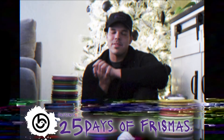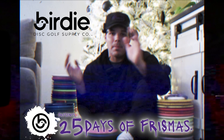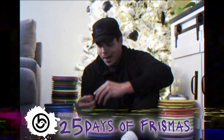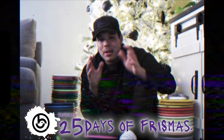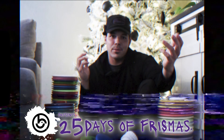Hello and welcome to the 25 Days of Frizzmas, presented by Birdie Disc Golf Supply. Birdie hooked it up by supporting the next 25 videos. Head on over to their website and use code FRISBEE CLUB to save yourself some money. They've got Frisbee Club patches, frisbees, as well as my favorite mid-range — the Color Glow Ultra. Sit back, relax, and enjoy. Hope you guys are enjoying the 25 Days of Frizzmas.